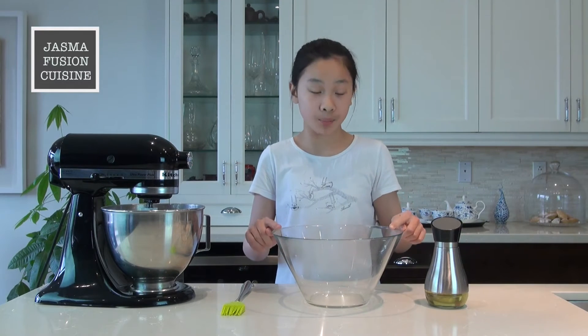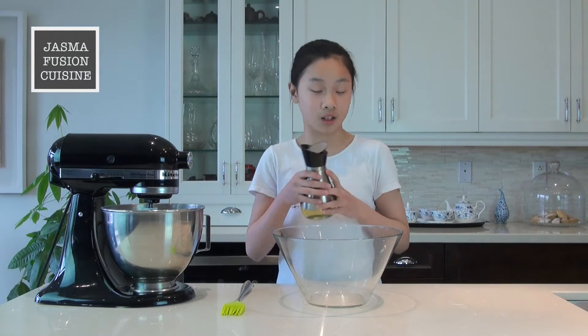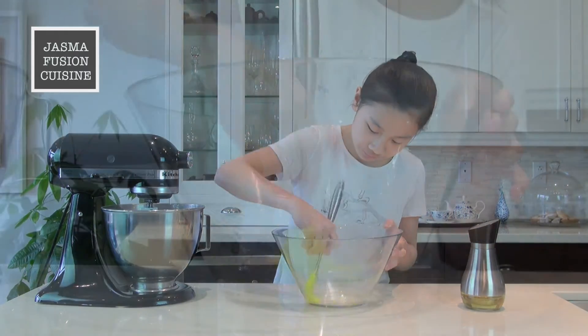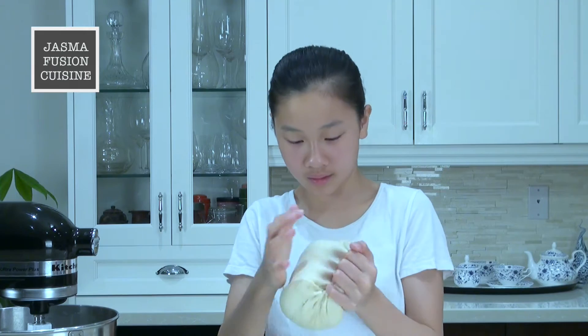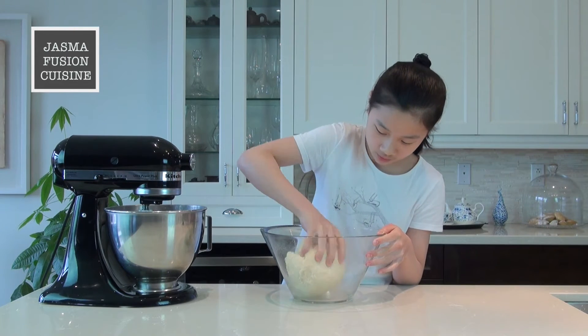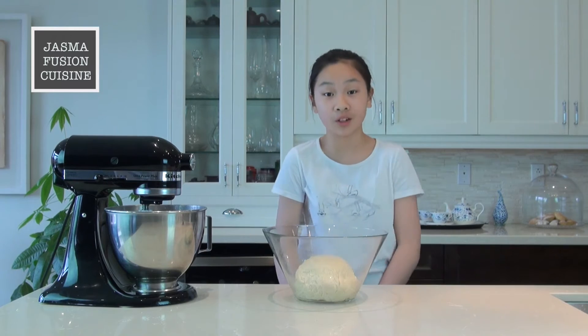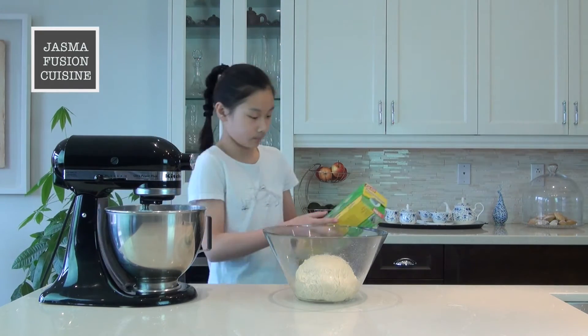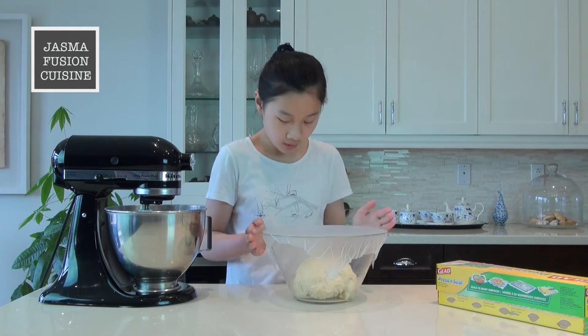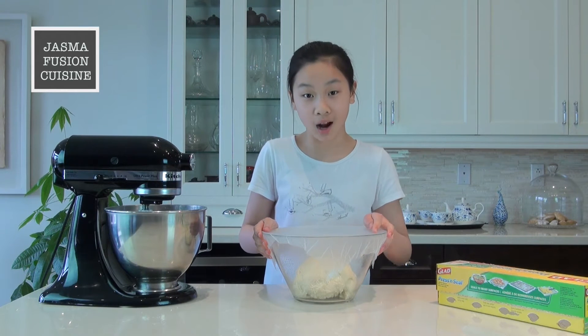Once the dough is ready, you want to prepare a big bowl. I'm going to add in some oil — you can also use non-stick cooking spray — and I'm just going to brush it up the sides. Once the dough is kneaded, the sides of the bowl of the mixer should be clean. Now I'm just forming it into a ball, and it should be nice and soft. Then I'm going to place it into the greased bowl and roll it around a little so that the surface of the dough doesn't dry out while it's rising. Now I'm going to cover it with some plastic wrap and set it aside somewhere warm for it to rise about an hour until it has doubled in size.